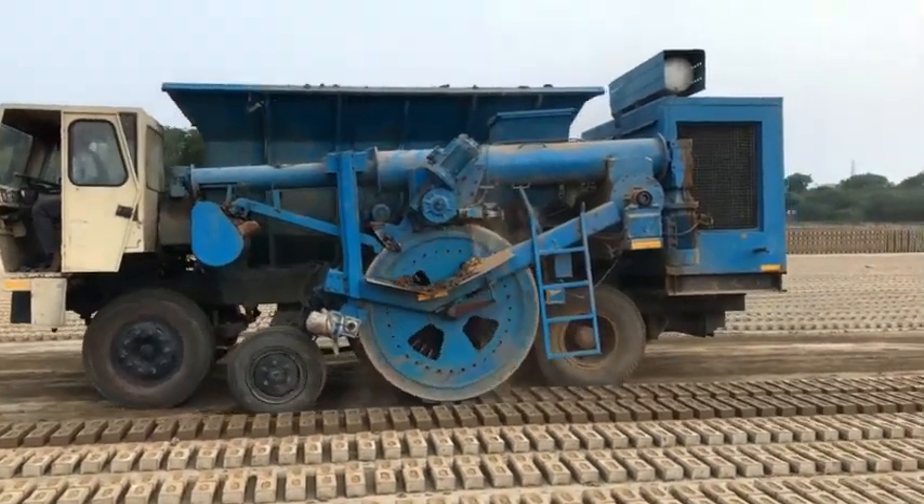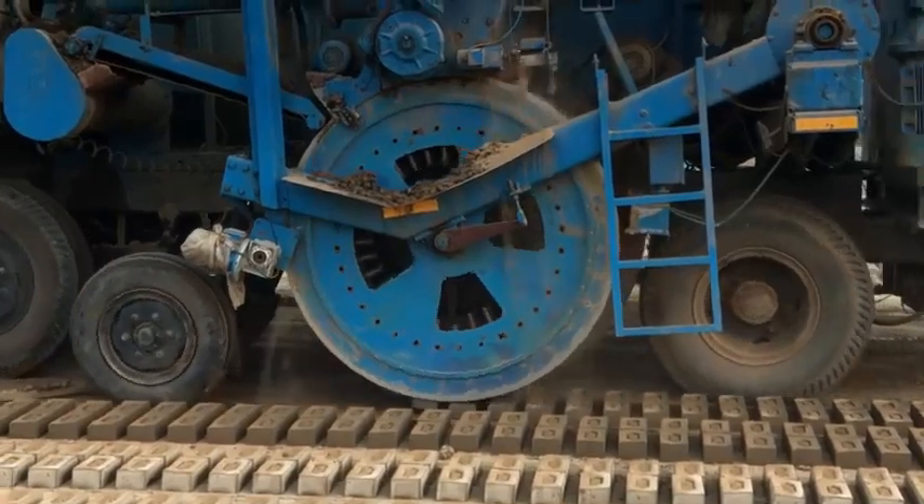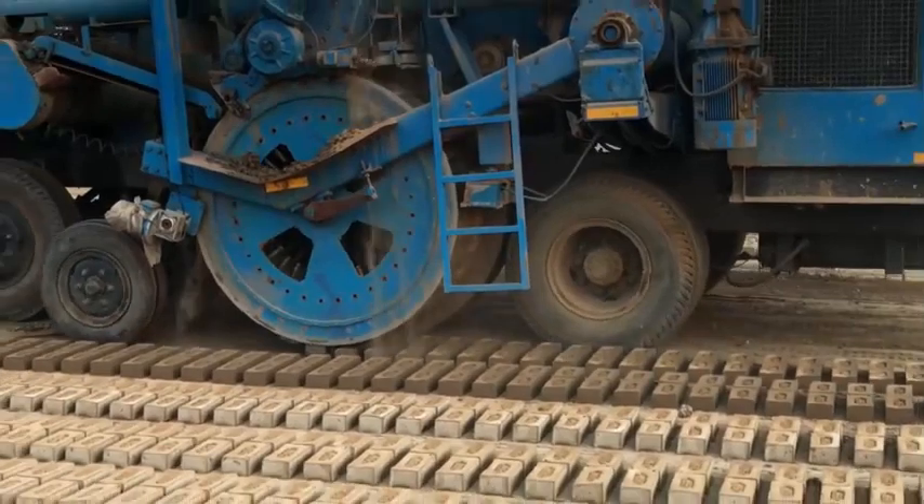These machines are used for a variety of tasks, such as feeding clay into the machine hopper, launching molds, pushing bricks through slicers, and shifting fresh bricks for drying.